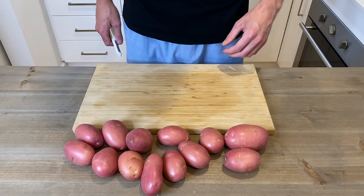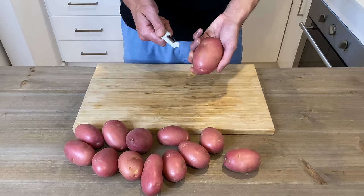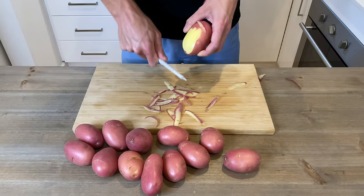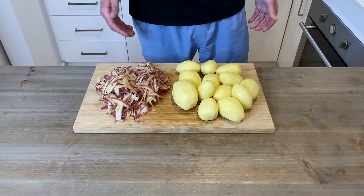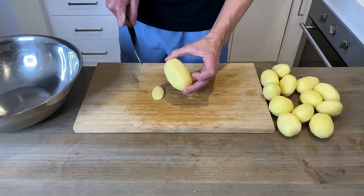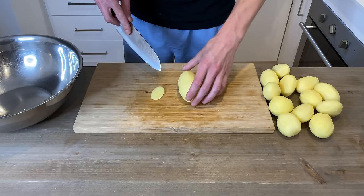Let's start off by preheating our oven to 180 degrees Celsius or 350 degrees Fahrenheit on fan forced. Here I have 1.2 kilograms of Red Desiree potatoes. I'm just going to peel these, and for this recipe I recommend using a starchy potato as they absorb more moisture than waxy potatoes. Once they are all peeled, we'll discard the scraps, then we're going to really thinly slice these.